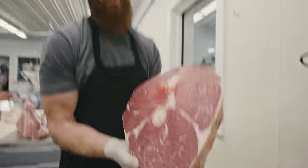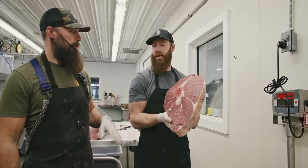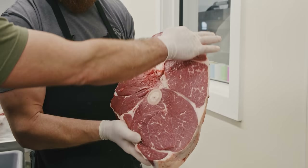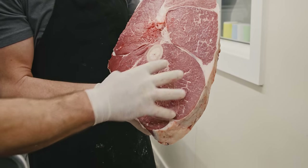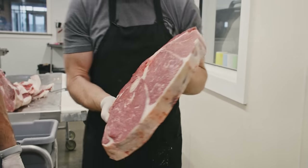The only thing left now is to show you our special new spice we're going to use on this, then head to the fire. This here is the top round muscle, this is the eye of round, this is the bottom round, and then this is the round tip with a little bit of that tri-tip on there — so you have top round, eye of round, bottom round, round tip, and tri-tip. Pretty cool.